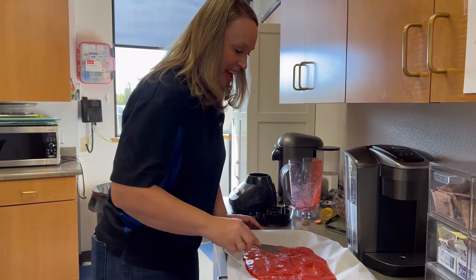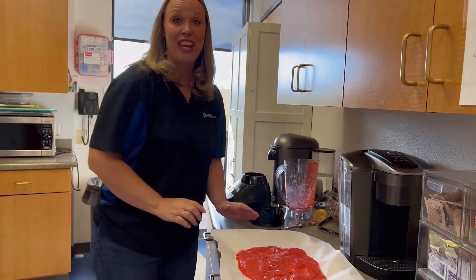Now that I've done that, I'm going to stick it in the oven — 170 degrees for three hours. So it's a super low temperature but for a long time.